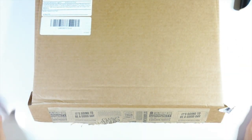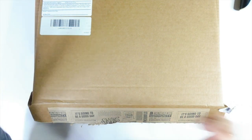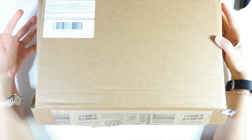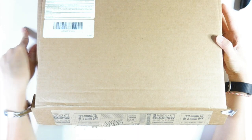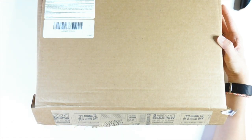Hi guys, thanks for joining me again today. So for today I've got a video unboxing Stuart Calico kits. Let's have a look.